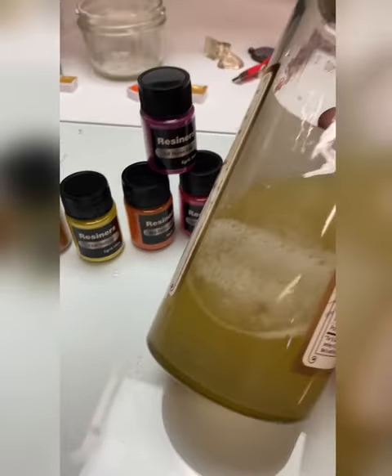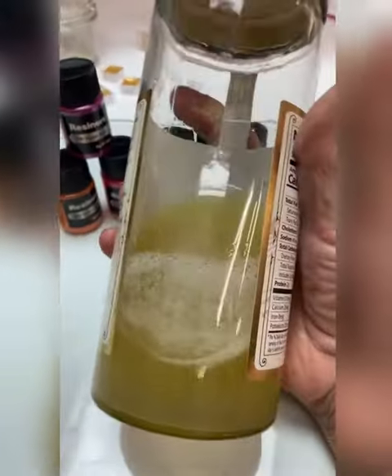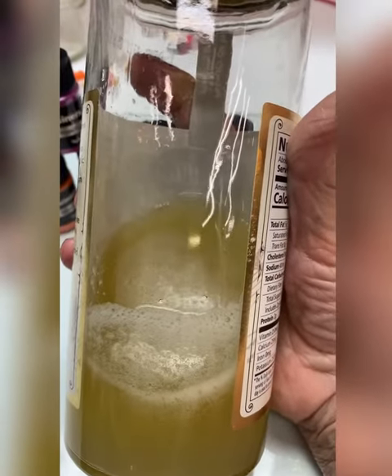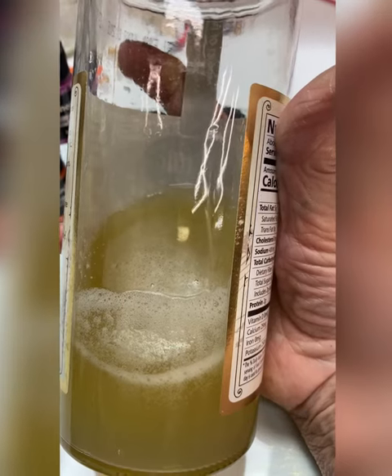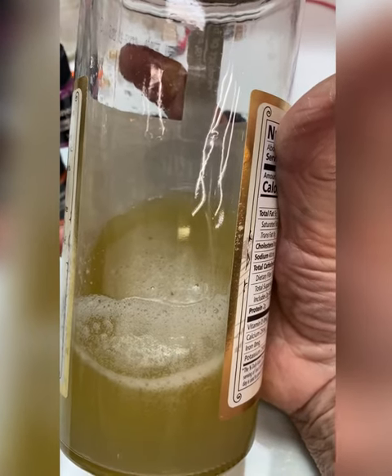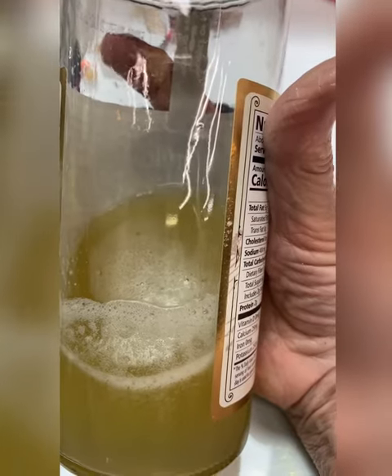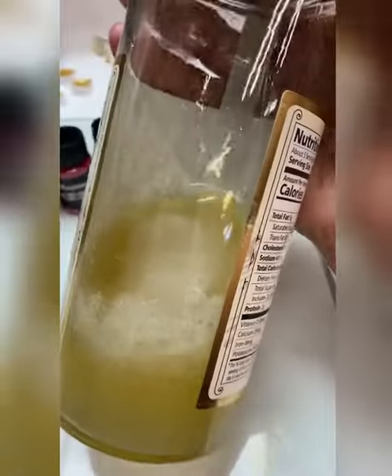Here's my mixture of guar gum. I bought the guar gum powder and mixed it with some water. You use warm distilled water and a bit of glycerin and a bit of honey. And the honey helps to smooth it. I've got enough here to make a lot of pans of paint.